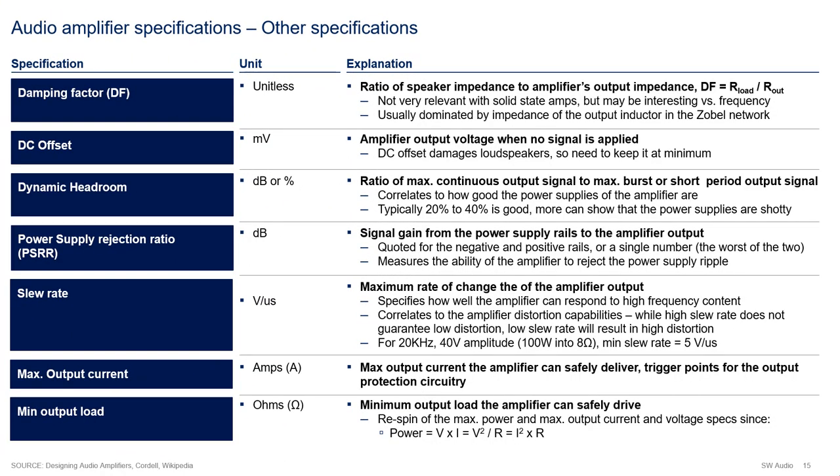Other amplifier specifications include damping factor, DC offset, dynamic headroom, power supply rejection ratio, slew rate, maximum output current, and minimum output load. The damping factor, reported as a unitless number, is the ratio of the amplifier load to the amplifier output impedance. In modern solid state amplifiers, this metric is not very relevant since the output impedance is very low. In the next video, where we will be measuring a real amplifier, you will see that the metric is actually dominated by the impedance of the Zobel network.